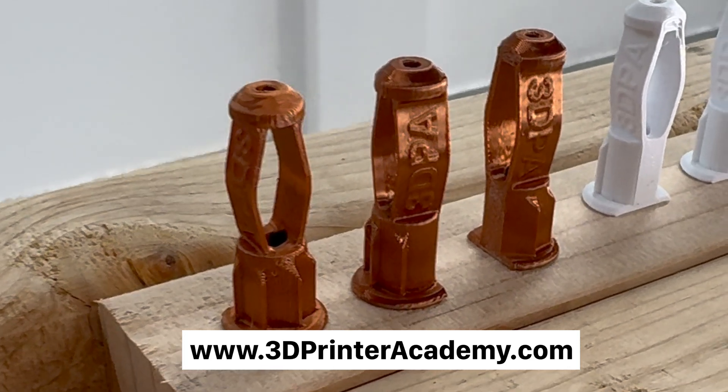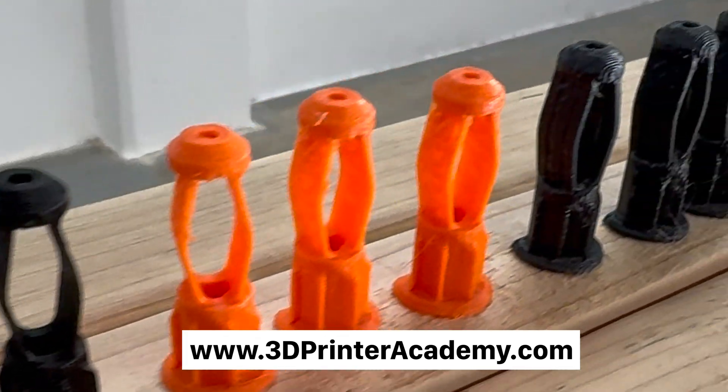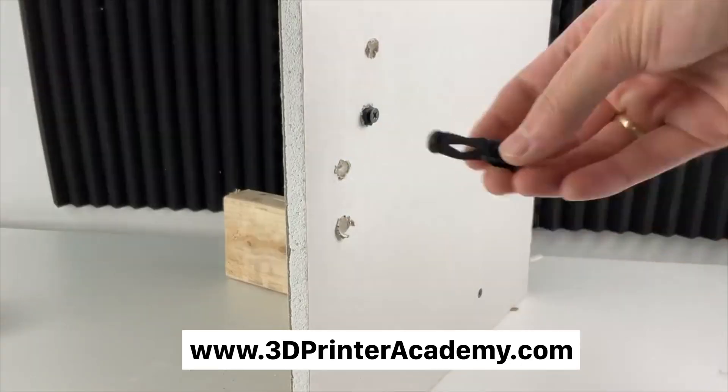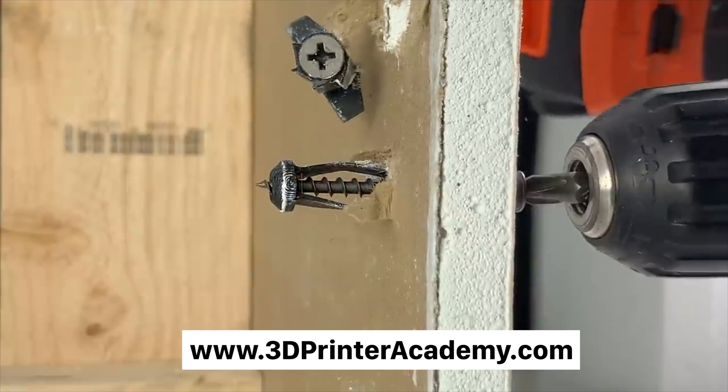Head over to www.3dprinteracademy.com for more resources, unique STL designs, free lessons, articles, courses, and more. My name is Steven — thanks for watching and happy printing.